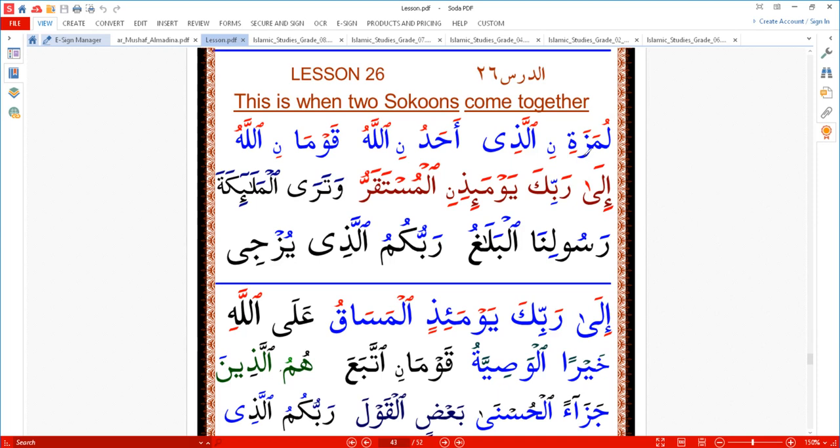It is not allowed in Arabic — we can't say 'lumazatin alladhi.' So the noon coming here, this noon with a sound, we put a small moon symbol. We move the sukun and change it to kasra. The rule is: if two sukuns come together, we put kasra on the first one — mostly, not always, but most of the time. So we say 'lumazatin alladhi.'